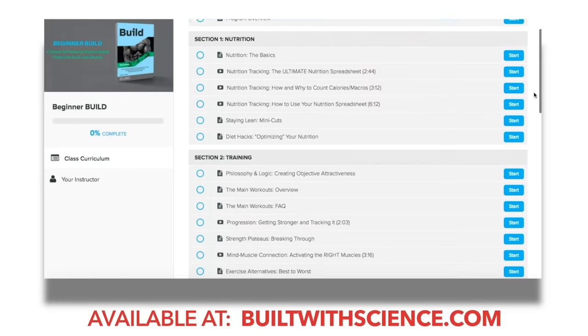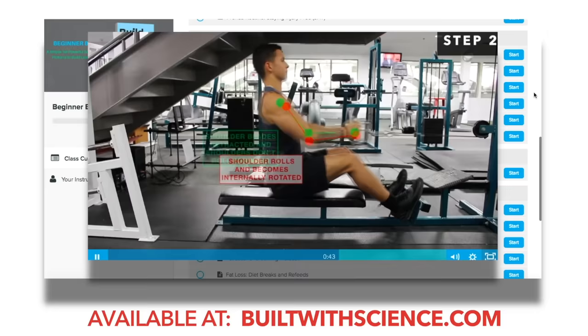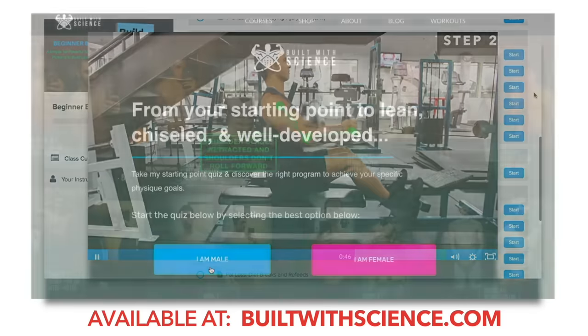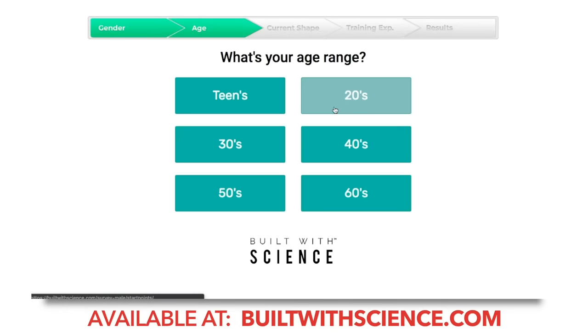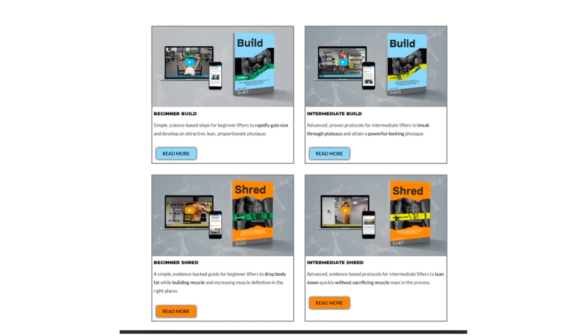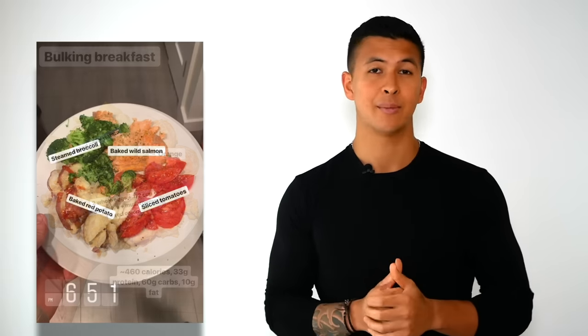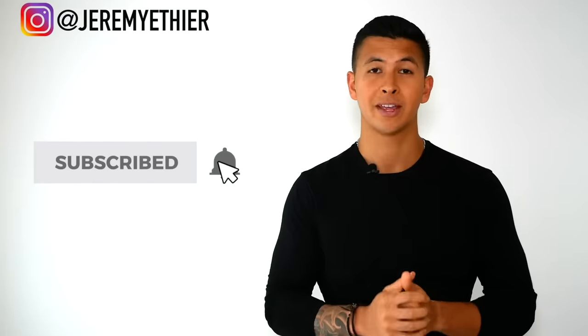If you're looking for an all-in-one evidence-based program that's fully equipped with in-depth tutorials for each and every exercise so that you can maximize your efforts in the gym, head on over to builtwithscience.com and take the free analysis quiz to discover what program and approach is best for your starting point. I'd also really appreciate a follow on Instagram, where I post informative videos as well as the meals I have throughout the week. If you enjoyed this video, please give it a like, leave a comment, subscribe to my channel, and turn on notifications — I really appreciate the support and I'll see you next time.